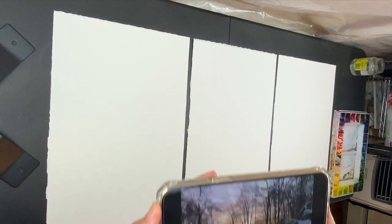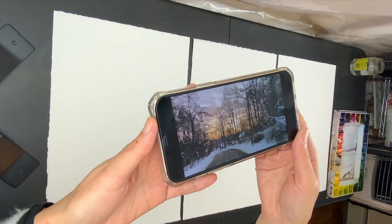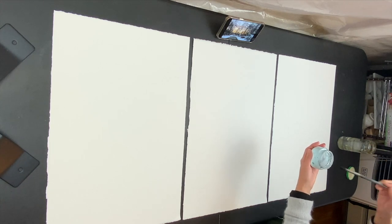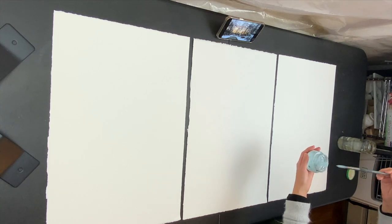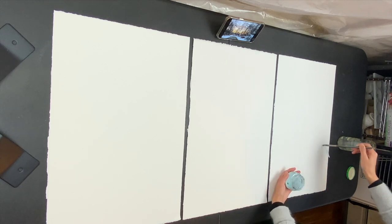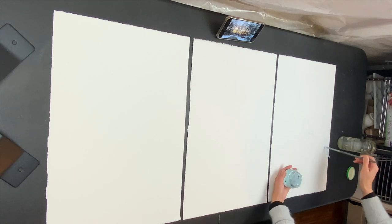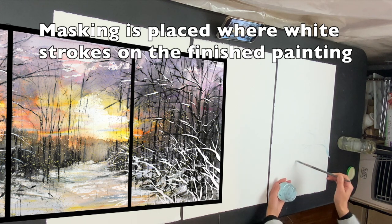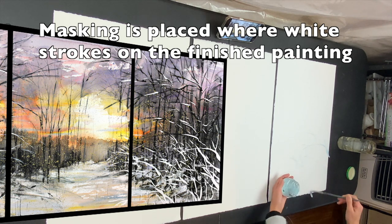Hi everyone, I'm ready to paint this scene. I coat the brush with the masking fluid and I'm painting the foreground bush branches — kind of a chaos on the foreground. I'm just having fun making a bunch of lines.